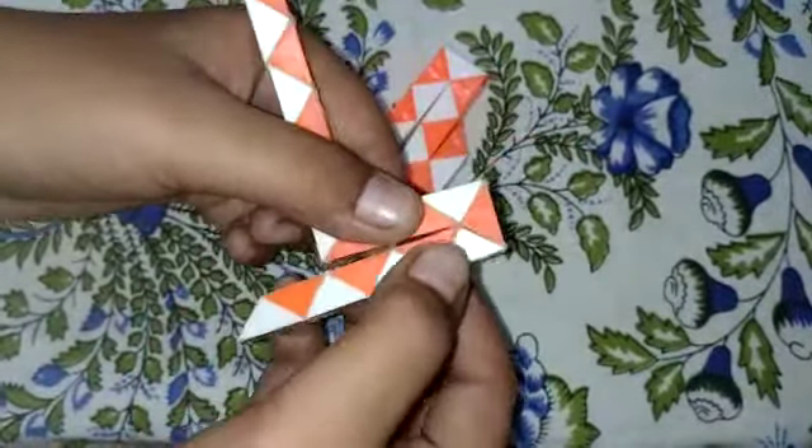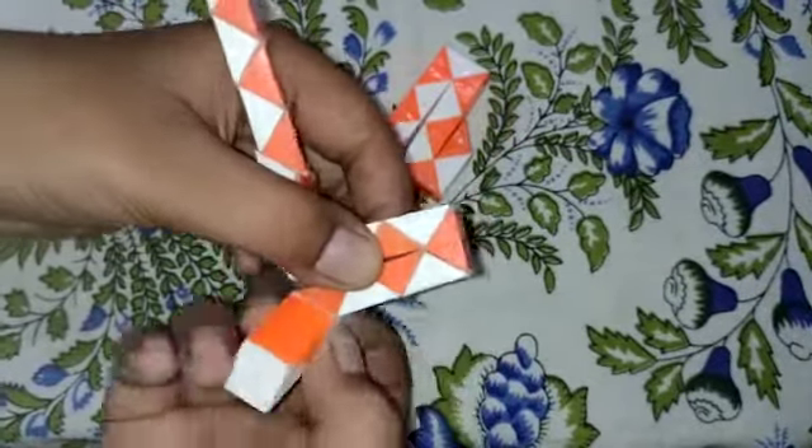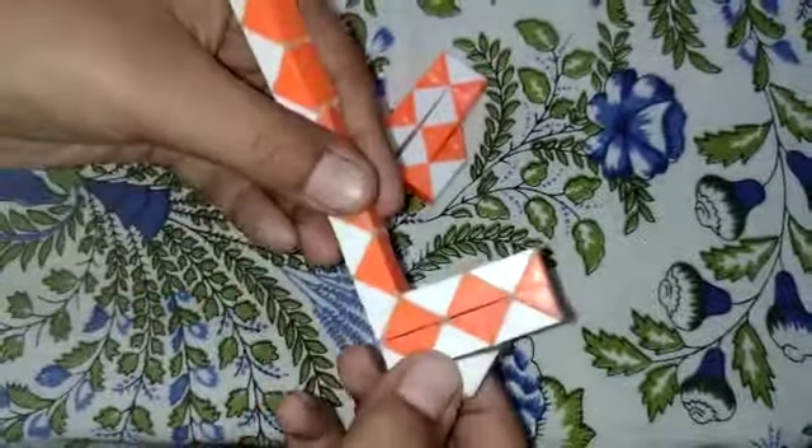Then, 1, 2, 3, 4. I will fold the white piece in the middle. Second piece is 5. I will fold the butterfly shape.